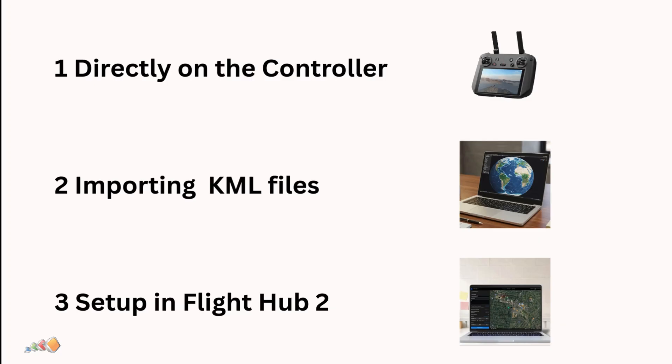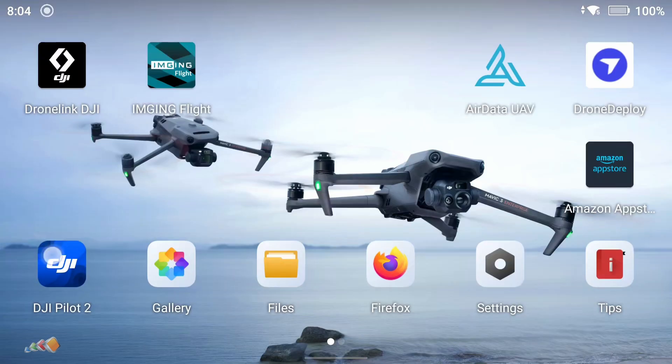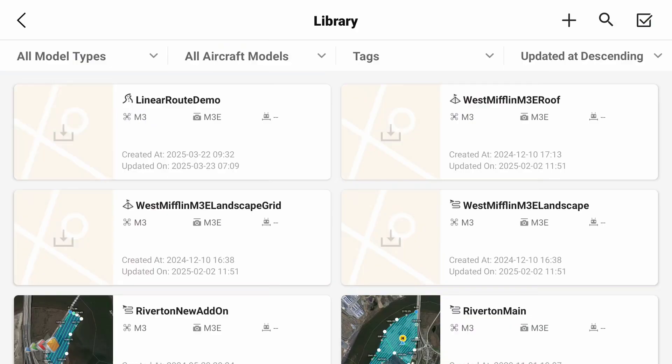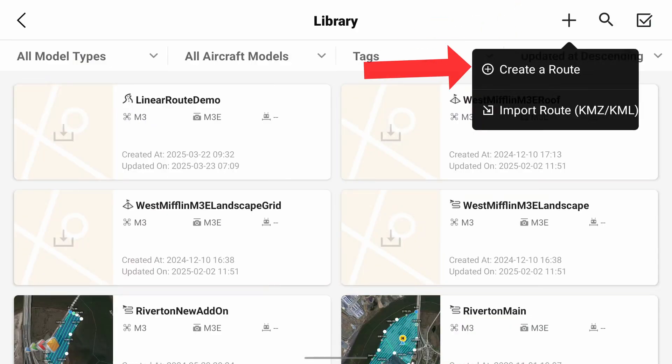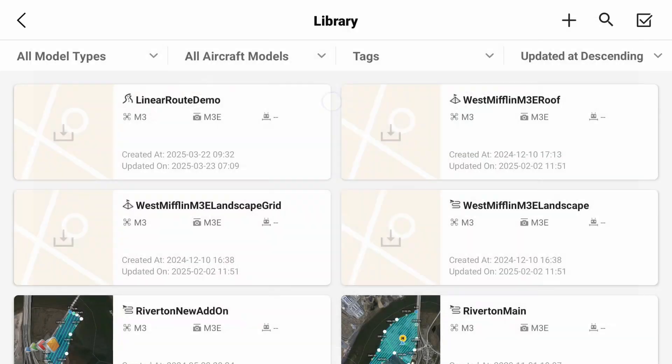None of these methods require you to have the drone connected, so you can leave that in the case for now. First up: setting up the mission on the controller directly in Pilot 2. Start the controller and Pilot 2 should open automatically. From the main screen, click on the Flight Route button, then click the plus button and select Create a Route. Now select Area Route to start creating a mapping mission.